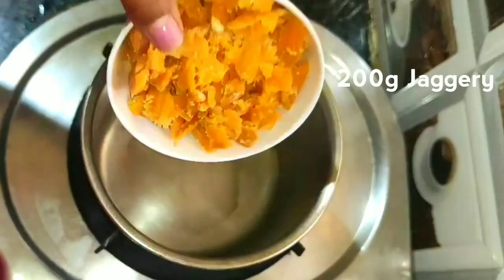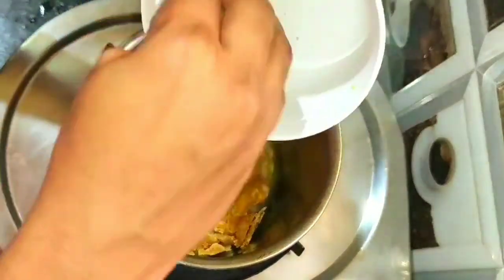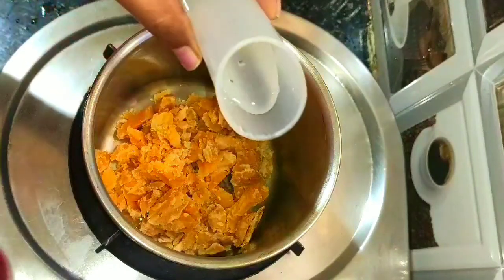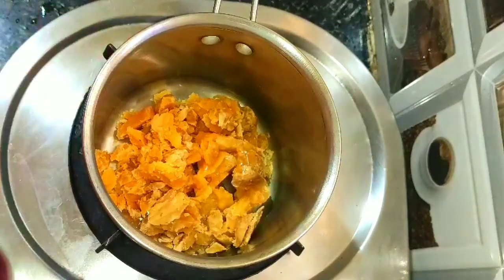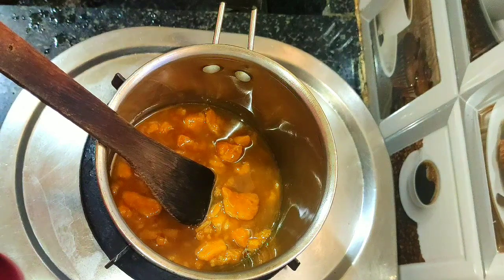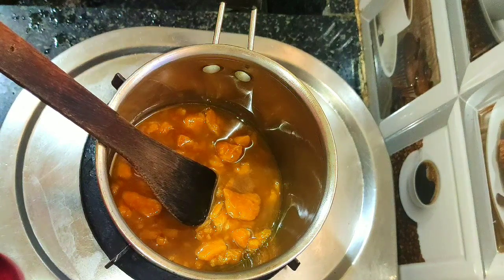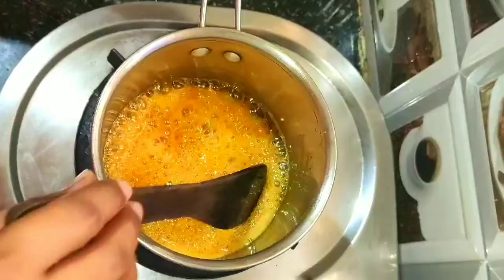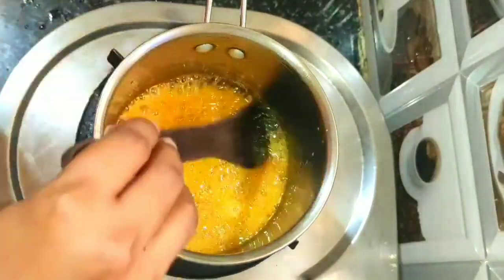Add 200 grams of jaggery in a pan. Switch on the stove and add 50 ml of water to dissolve the jaggery. Jaggery contains some amount of sandstone and dirt, so we need to dissolve and filter it. Jaggery is dissolved — keep aside.